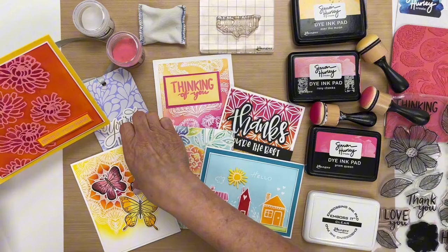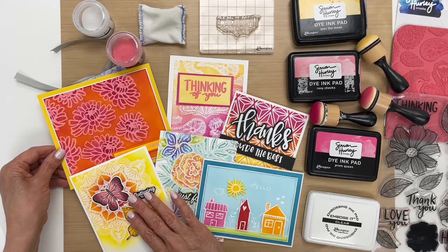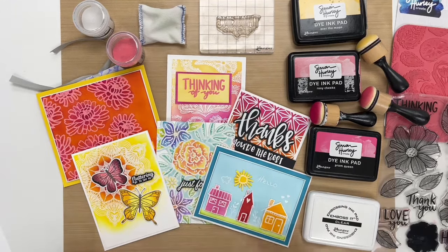I hope you'll give this technique a try, and if you'd like to see more embossing techniques, keep watching this series. Don't forget to like and subscribe to our channel for more crafty videos, and I'll see you next time.